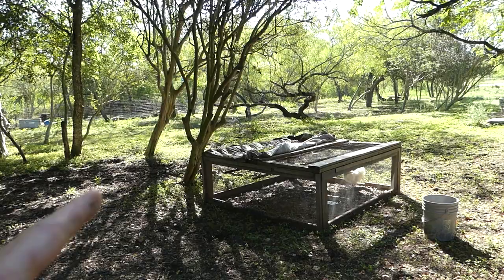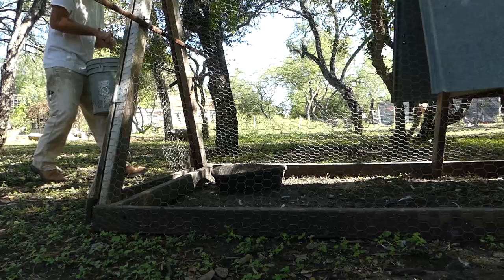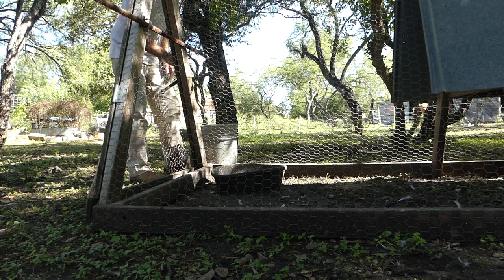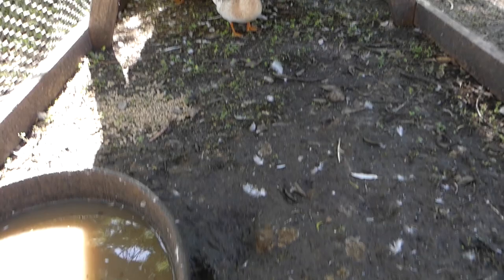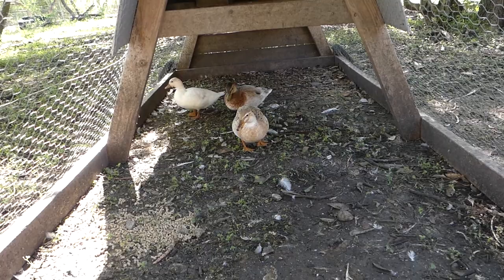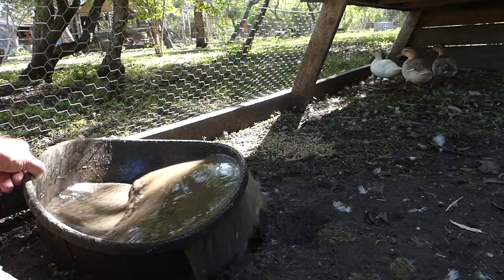From the square to the triangle — these ducks here can dirty up their water really, really fast. Their water has to be changed several times a day as well. Morning duckies, we're gonna get you fresh water. They're anxiously awaiting because one of the things they love every day is that underneath the water container attracts bugs, so when I dump it out they come over and eat some of these bugs.